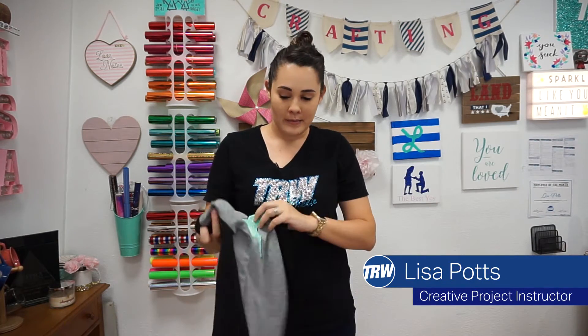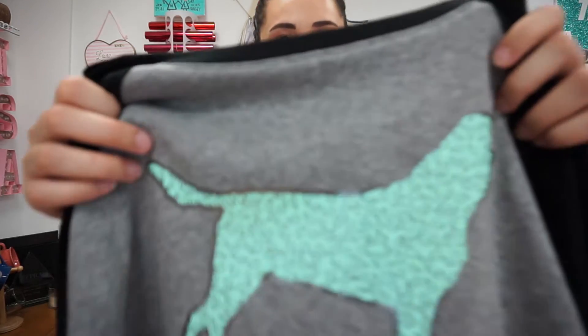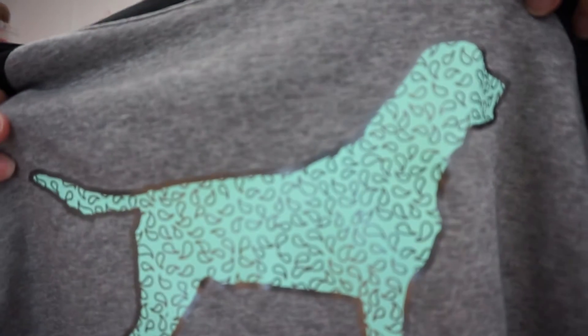Hey everyone, this is Lisa from TRW. In this video I'm going to be making this fun project using Caesar Stretch in Sweet Mint and the new Caesar Electric Tungsten.